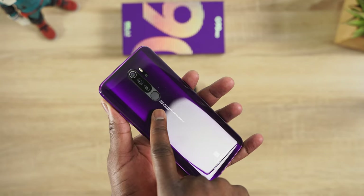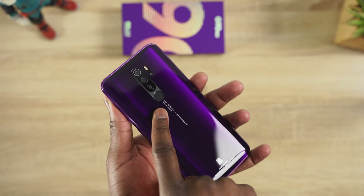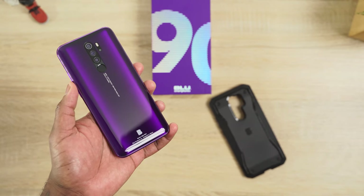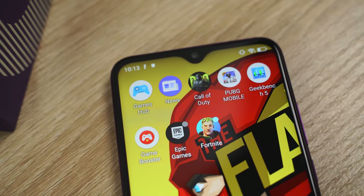You've got a triple camera setup at the back: a 48 megapixel sensor, an 8 megapixel ultra-wide, and a depth sensor as well. There's also a 32 megapixel front-facing camera. Now what's really cool about this is it comes with a massive battery, and for gaming that's really essential.